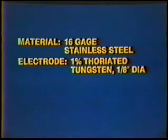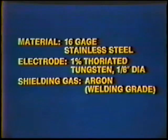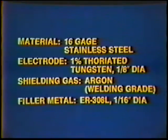The filler metal is ER 308L. Material: 16 gauge stainless steel. Electrode: 1% thoriated tungsten, 1/8th inch diameter. Shielding gas: Argon. Welding grade filler metal: ER 308L, 1/16th inch diameter.